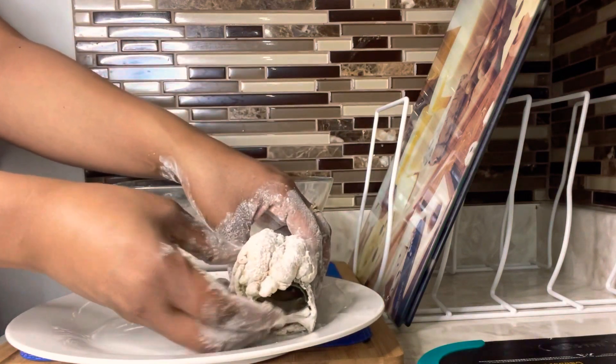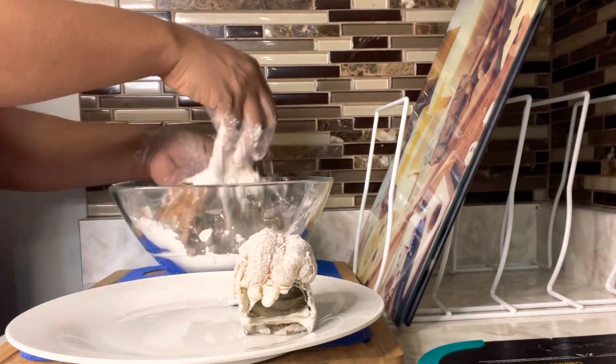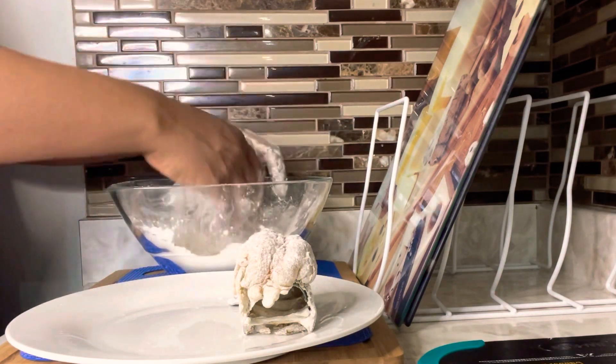This is what it's looking like — one down and five more to go. We're just going to repeat the same process over and over until all six lobsters are coated nicely in our breading.